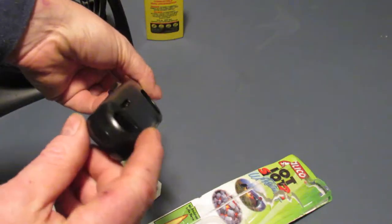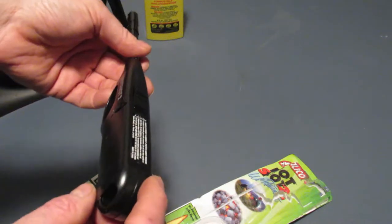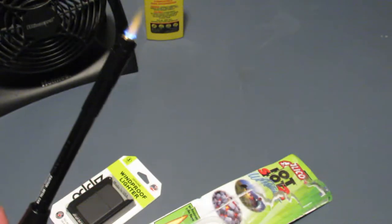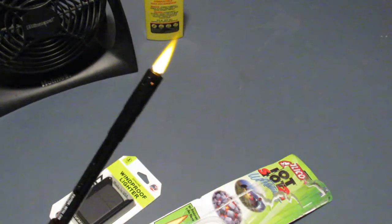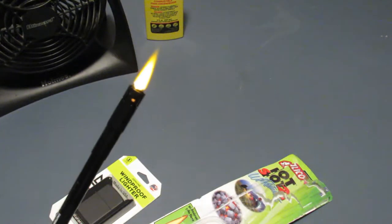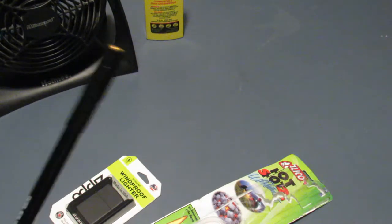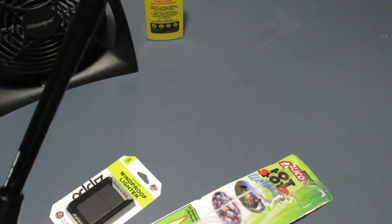Looking it over, I don't see anything where you can refill it. It definitely looks like butane. Okay, well there we go — looks like it puts out a nice little flame. I just blew it out — that was kind of a breezy blow.